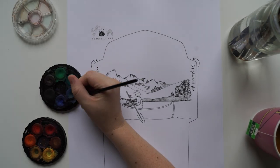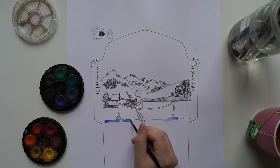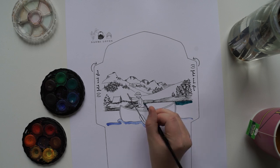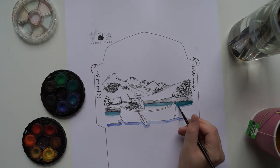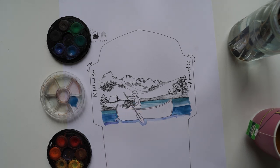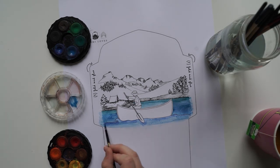Hi guys, welcome back to my channel. Today I'm watercoloring these beautiful envelopes. I got the template from a lovely lady called Naomi — she has a website called Naomi Loves, and you can actually download her templates. It's sort of like a zine, and she sells these beautiful templates that you download and then you can watercolor, paint, color, or do whatever you want, and then you can create your own little envelopes.